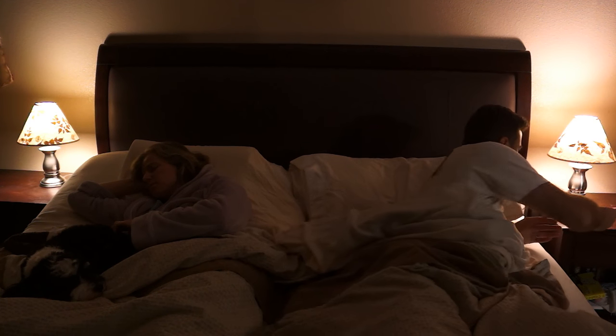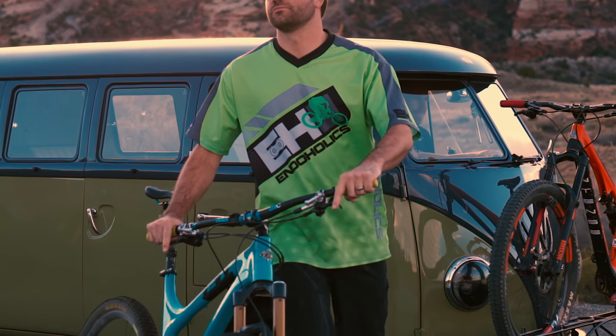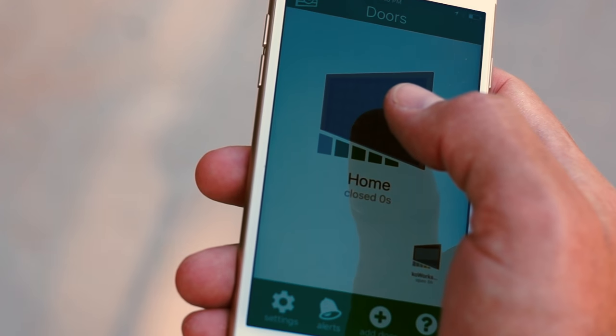Convenient proactive alerts notify you anytime you forget to close your garage door. And everyone in your family can use their smartphone for easy access.